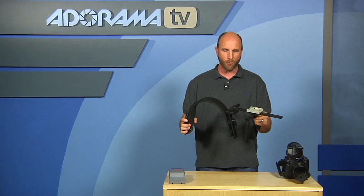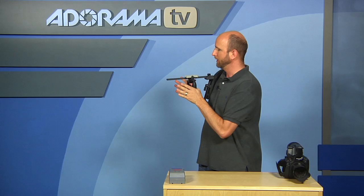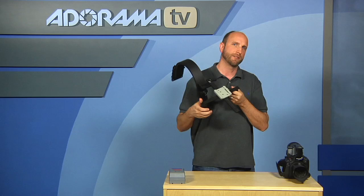This is $330, and let me just sort of walk through this. The name of the game when you're shooting video is stability and flexibility. This right here is going to allow you to mount a small camera on your shoulder so that you can use it like a normal shoulder mount camera, and it has a lot of options.